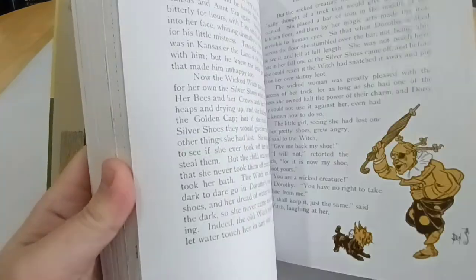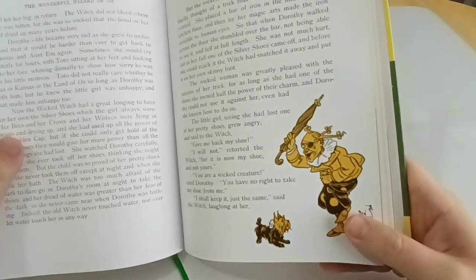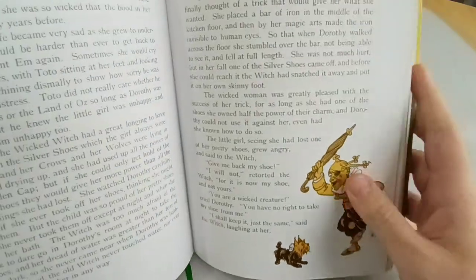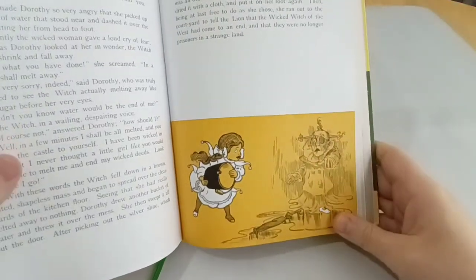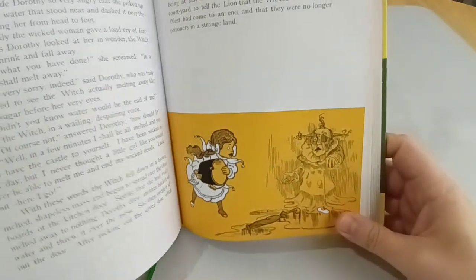This is the Wicked Witch of the West — as you can see, very different. She only has one eye. She doesn't have green skin. She doesn't have yellow skin either, but that's one of the two-tone pictures of her. She still meets her demise in the same way — Dorothy throws a bucket of water over her and then she melts.